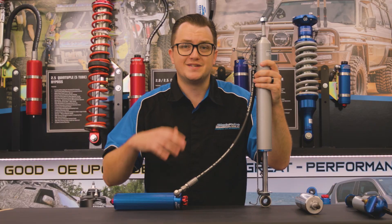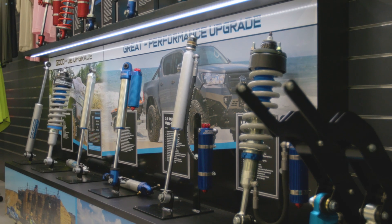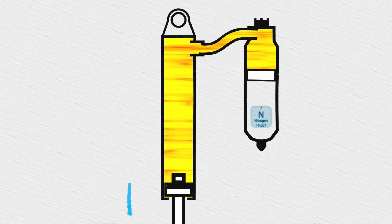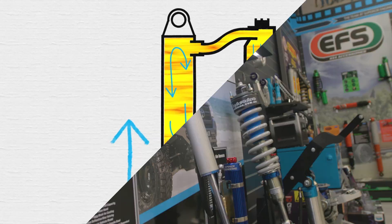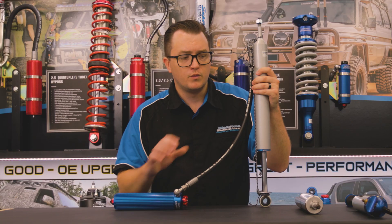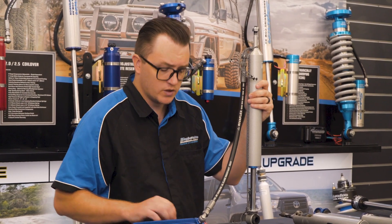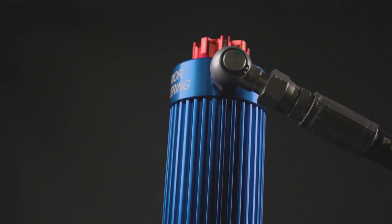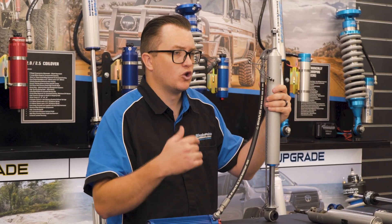From our IFP monotubes, we step up into our remote reservoir range. This here is our 2.0 remote reservoir. While being a very similar design to that IFP monotube, we move the IFP out into the reservoir to give us a much larger oil capacity to help keep the shock cool. The '2.0' means 2-inch bore diameter, which is also the same as our IFPs. A key component of why these shocks stay so cool is our billet reservoir, which gives us a huge surface area to radiate heat from, as well as the shock body, and having that much larger oil capacity means it takes a lot longer to heat up.